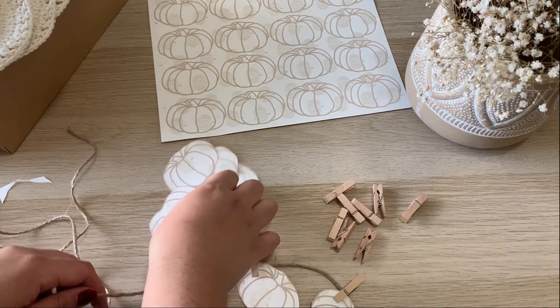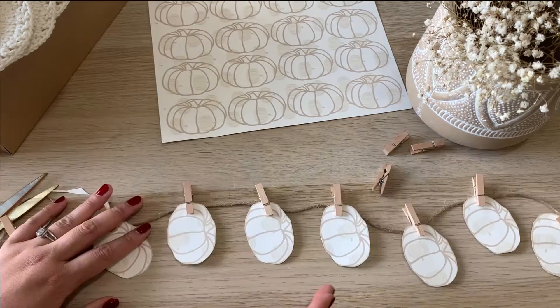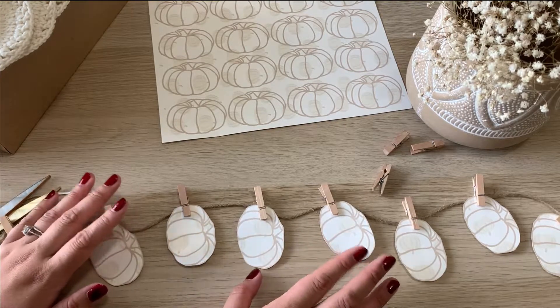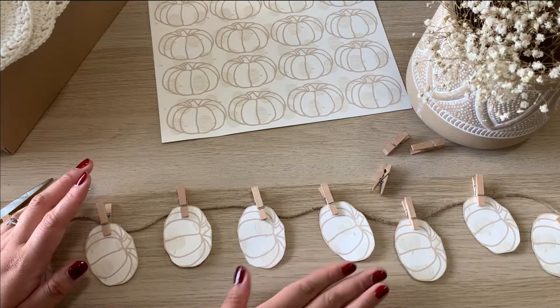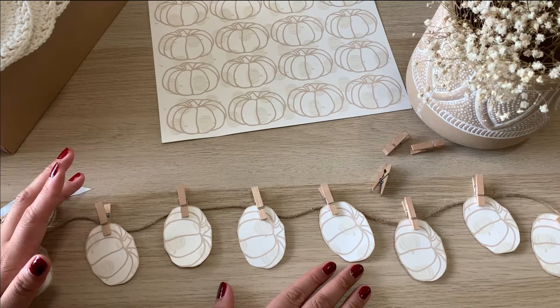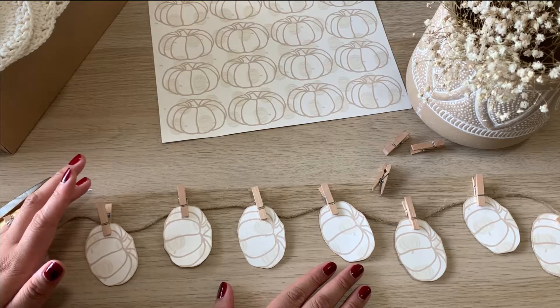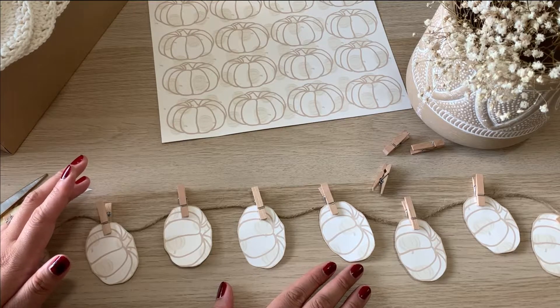This is what the finished product looks like. I spaced them a little closer than I usually do just to get the whole garland in the frame, but it's so easy — I literally did this in about a minute or two. You can really hang them anywhere. Just make sure that when you do hang it, you're straightening it out a little bit.